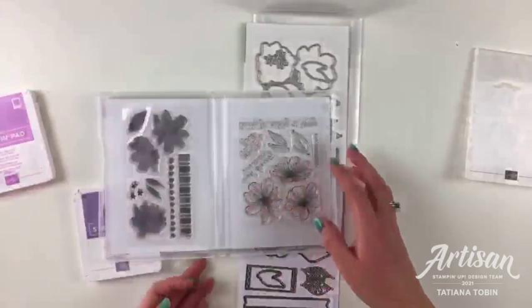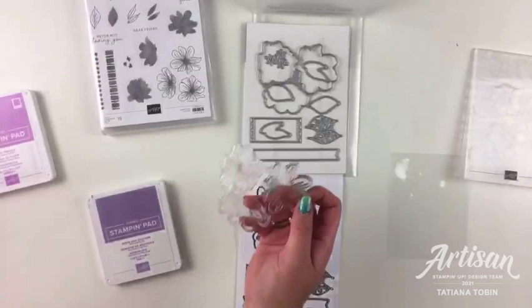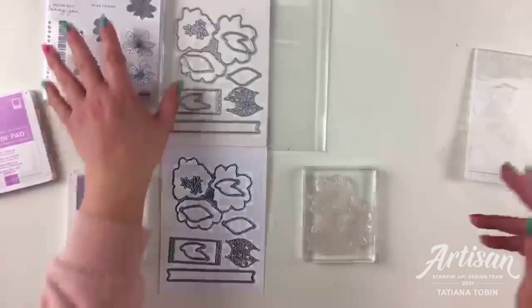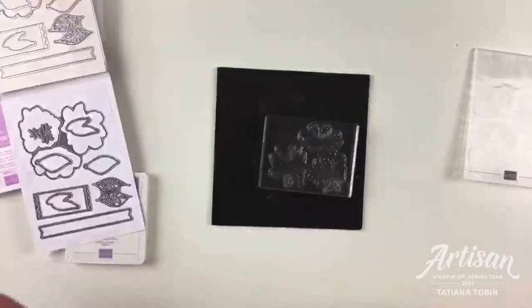That means you can fit more stamps in the set. What's really fun is that the three flowers are a single stamp, so you can stamp them all at once and do the die cutting and everything all at once. Being a photopolymer stamp, I'm going to grab a mat from the Stamparatus so that I can put that down — it gives a bit of padding and a better impression.